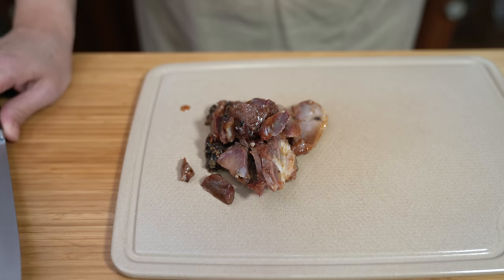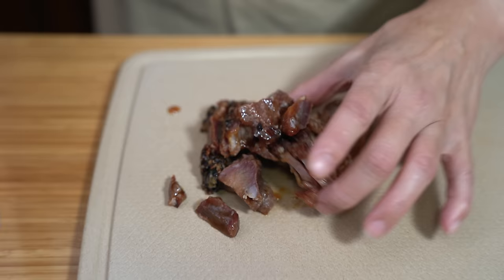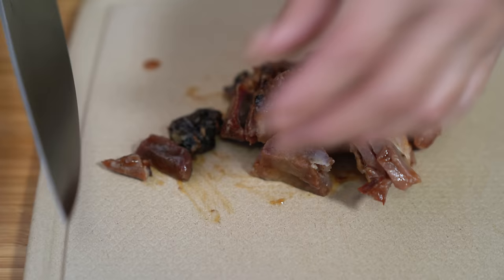Yang chow fried rice usually has cha siu in it — at least the ones I've tried. I have some leftover cha siu, which is Chinese barbecued pork — those ones hanging in the barbecue shops. I have about six ounces here, about 200 grams, and I'm going to cut them into bite-sized pieces.